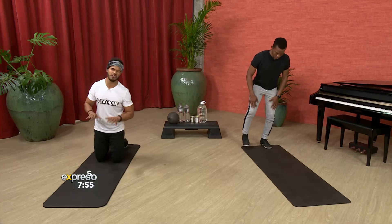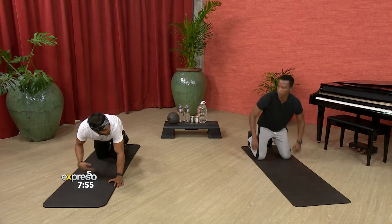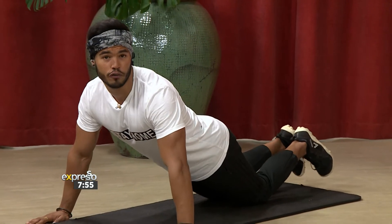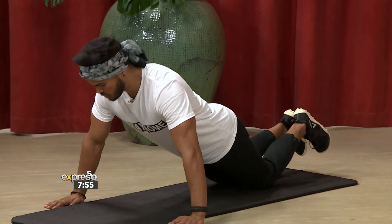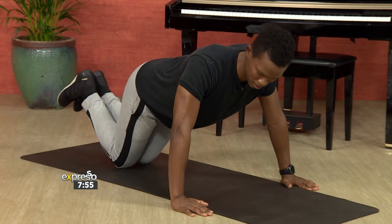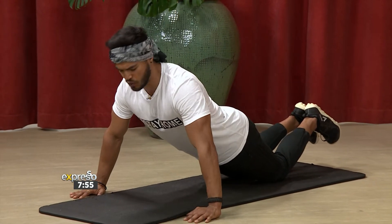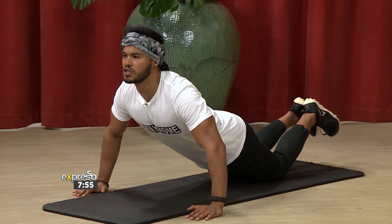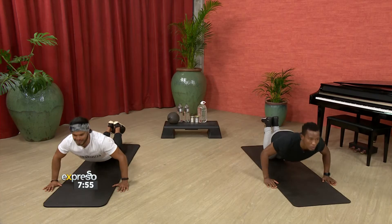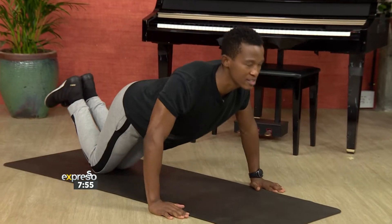So we're going to come down to the ground and start in a very basic position. We're having our knees on the ground first — this is nice and simple. Everyone at home, you can start off with this version and see how you go. We'll do two reps to show everybody. Knees on the ground, hands nice and wide apart, head facing straight in front of you. Go for one push-up, straight back up, and another one. That's pretty easy.